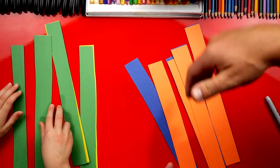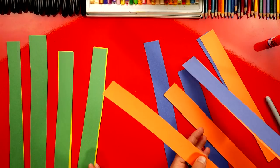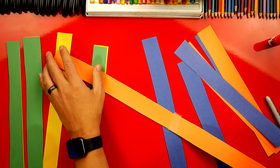The next thing we need to do is take all of the strips that are the same color and tape them together. So we're going to take these two like this and get a little piece of tape right here, just a little piece to connect these two together. We're going to do that with each color, making a really long strip of orange and a really long strip of blue. And you're going to do the same thing with your green and your yellow.